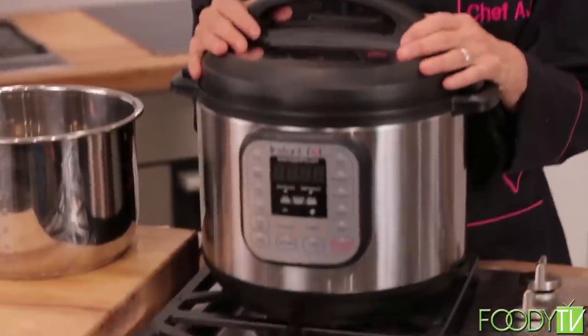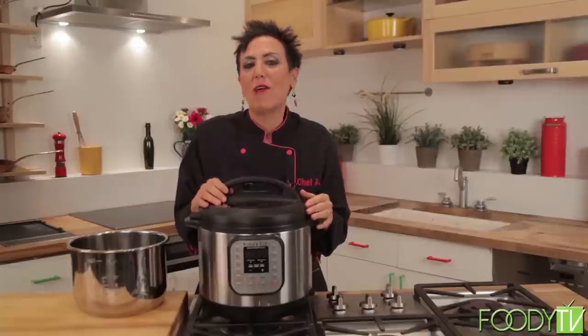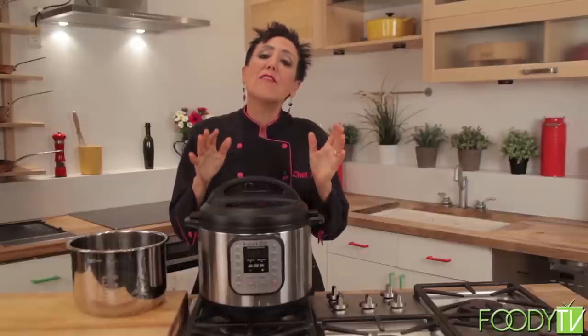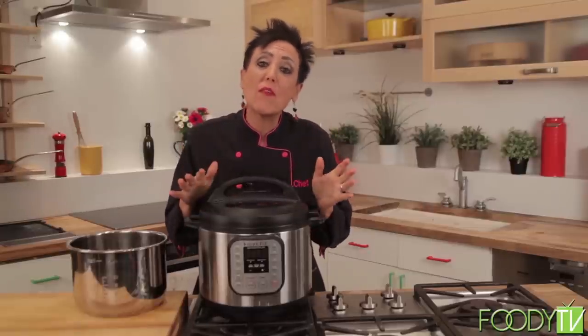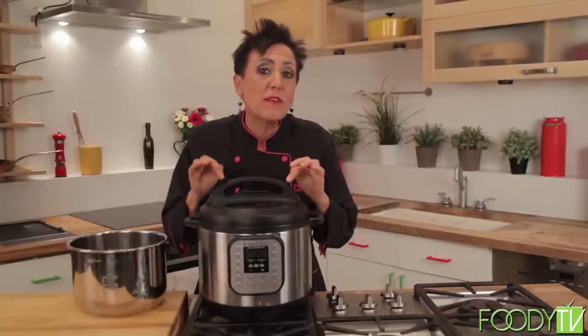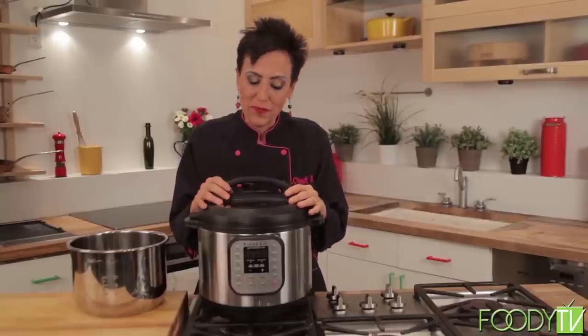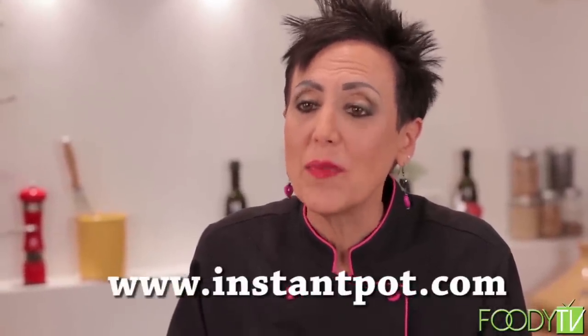A lot of you are thinking — the last thing I need is another appliance on my counter. But this is not just another appliance because it replaces at least four. In addition to being the world's finest electric pressure cooker, it's also a slow cooker, a rice cooker, and it even makes yogurt — you can even bake a cake in it. I always joke that if there was a fire I'd grab my dog Sparky under one arm and my Instant Pot in the other. I travel with my Instant Pot 50 weeks a year so I can cook healthy things like potatoes and greens in my hotel room. Instant Pot has agreed to offer a discount — go to www.instantpot.com and enter the code AJ for $50 off.